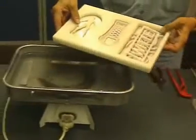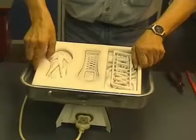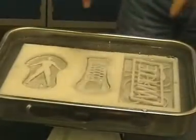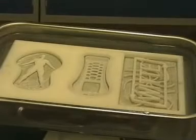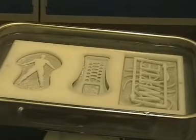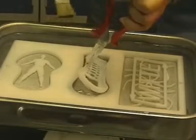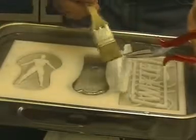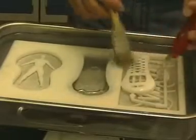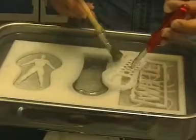All that remains to do is to remove the workpiece from the moulding material using hot water. The mobile telephone housing is cleaned using a paintbrush in hot water. Take care — danger of burns.